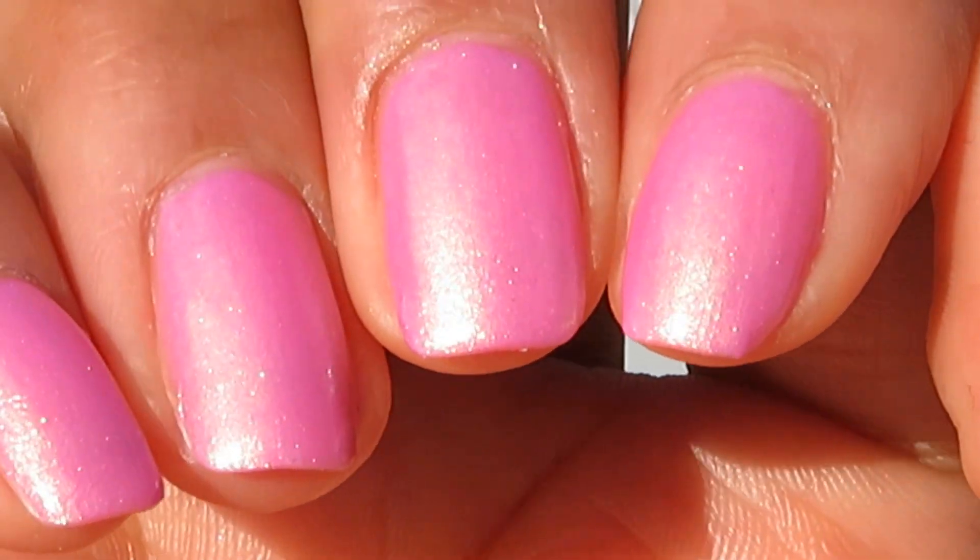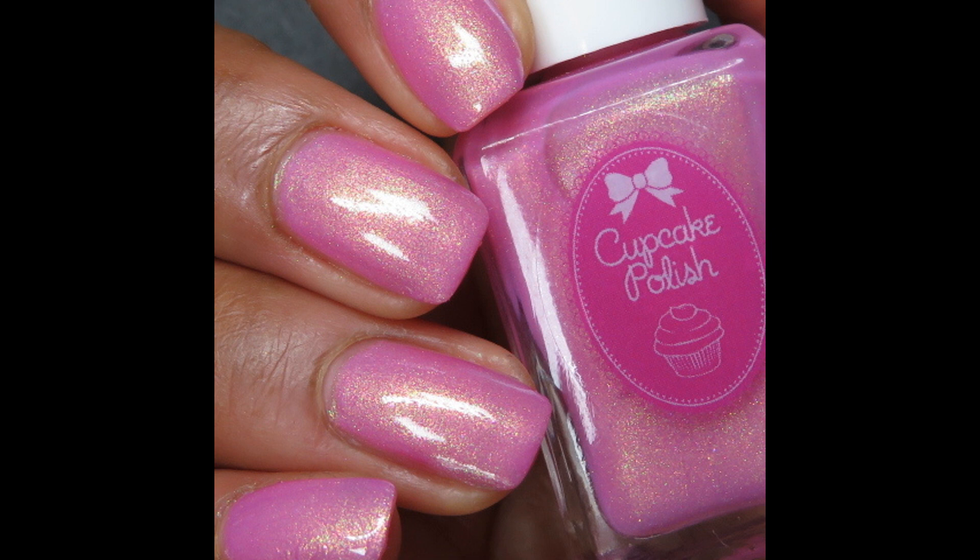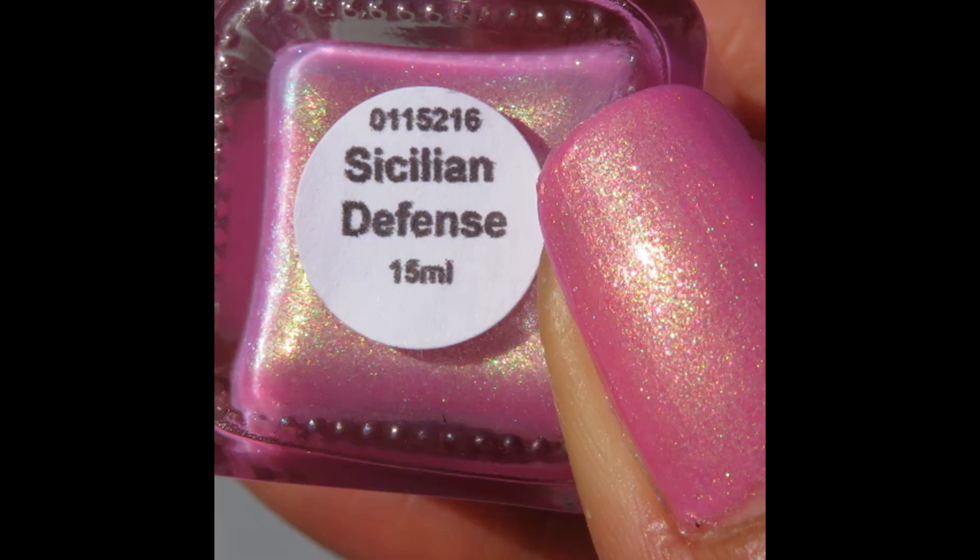So pretty — this is going right to my spring rack. Pictured are two coats of Sicilian Defense with a glossy top coat.